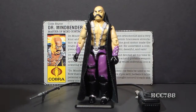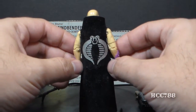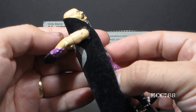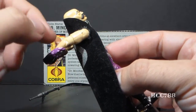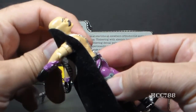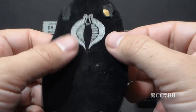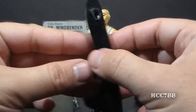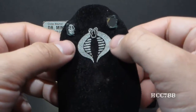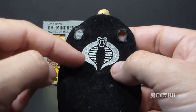His final and most interesting accessory is his cape, with the large silver cobra symbol on the back. The cape fits on the figure with two armholes, and the best way to take the cape off is to move the arms back and slide it around the shoulders. The cape is a black velvety material, rougher on the inside, and it's basically the same design as the capes that came with Star Wars action figures.